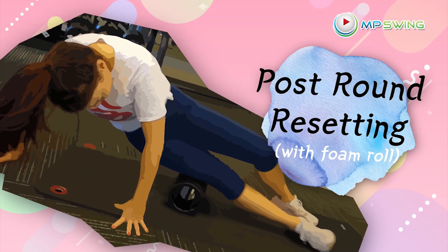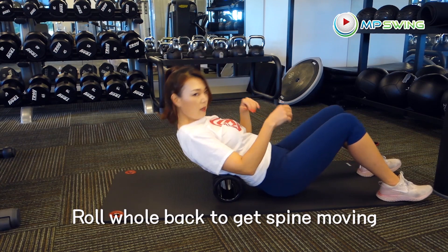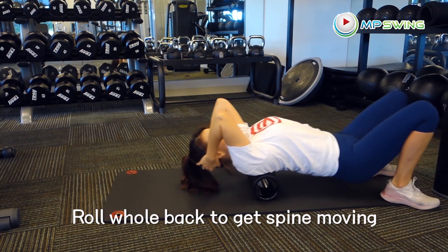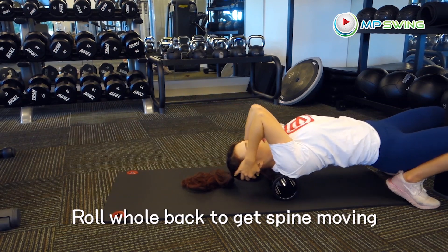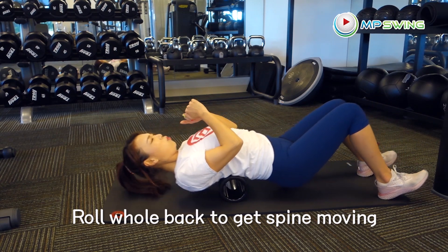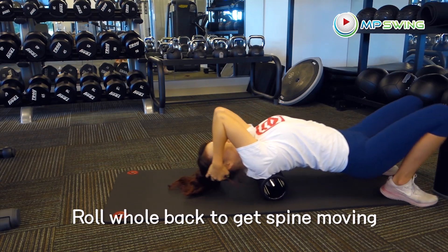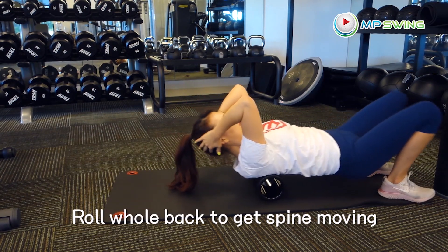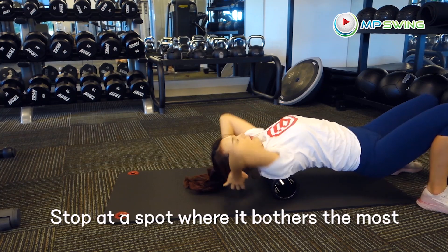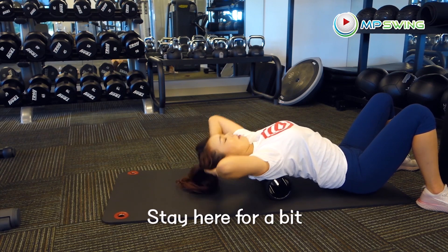Let's start on your back first. We're just going to do gentle rolls up and down to get your spine vertebrae moving. It's very important to roll out your muscles especially before bedtime, because if you have tightness and you don't take care of it right away, it could take longer to heal. If you find a spot where it hurts the most, stay there for a sec — it actually helps to get that knot out.